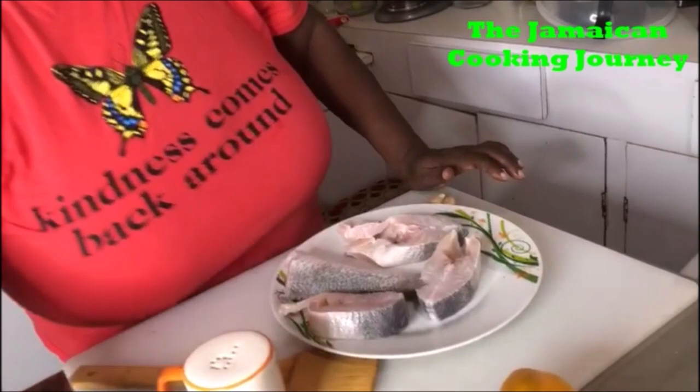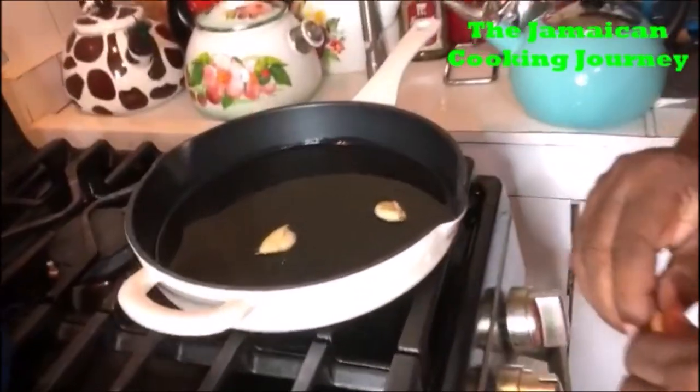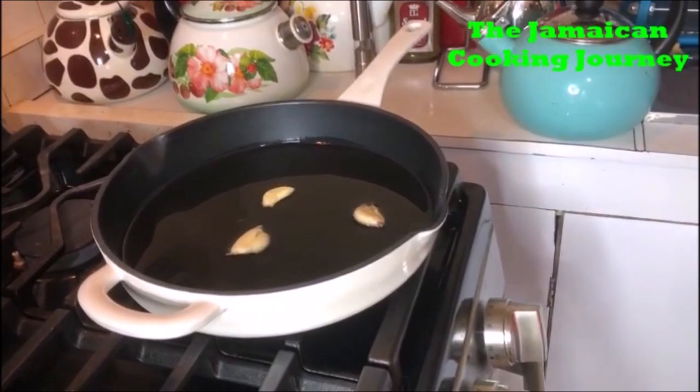My oil is over here being preheated in my skillet. I'm gonna preheat my oil and I'm gonna be using a few pegs of garlic to infuse this oil — you know, fish and garlic go well together — so I want some garlic infusing in there.